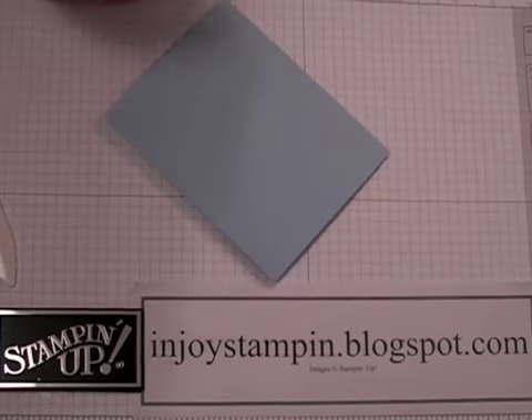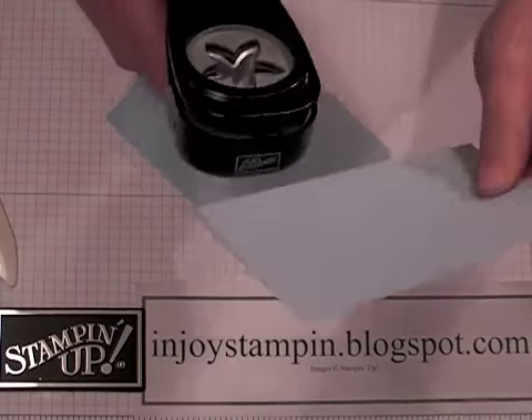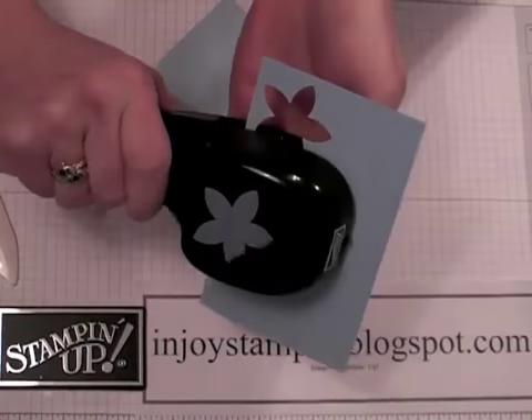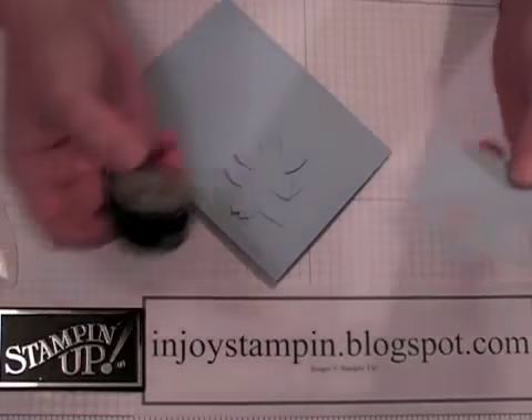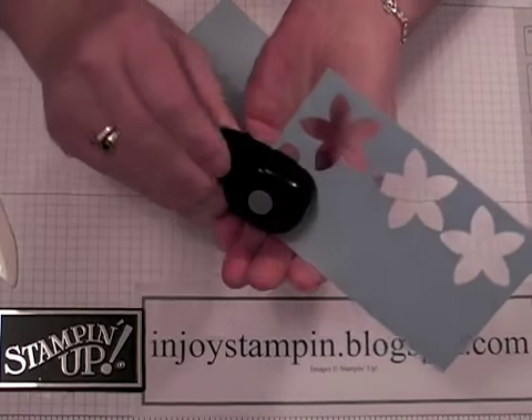The next thing we're going to do is take our 5-petal flower punch and a piece of scrap Bashful Blue textured card stock. We're going to punch out 3 flowers and 3 circles from our 1.5-inch circle punch. We're going to have a little bit of tone on tone.